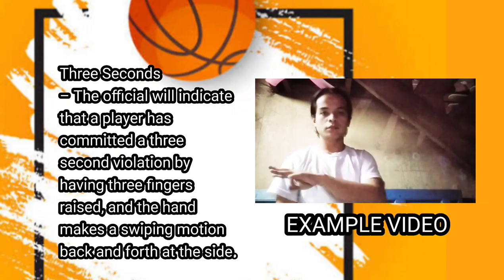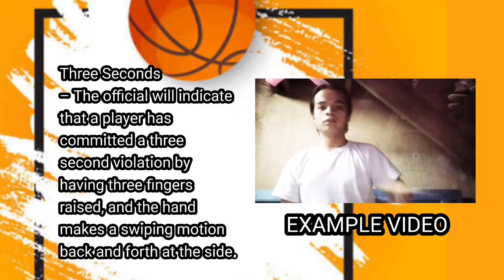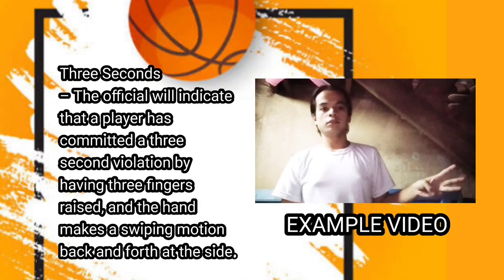Next one is three seconds. The official will indicate that a player has committed a three-second violation by having three fingers raised, and the hand makes a swiping motion back and forth at the side.